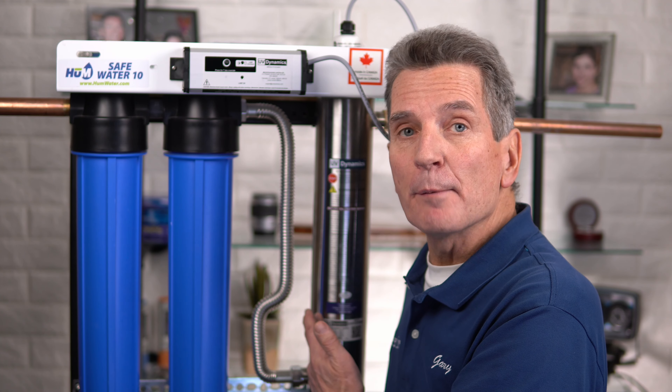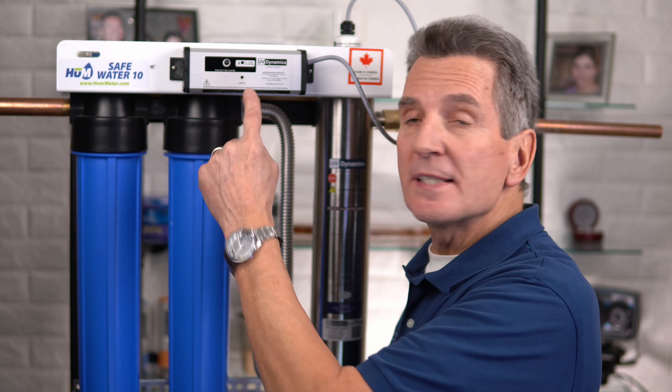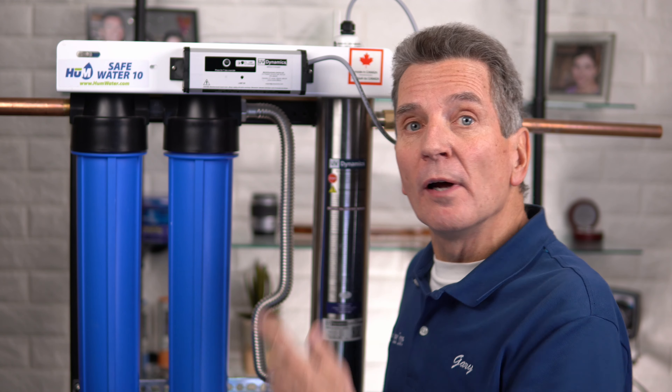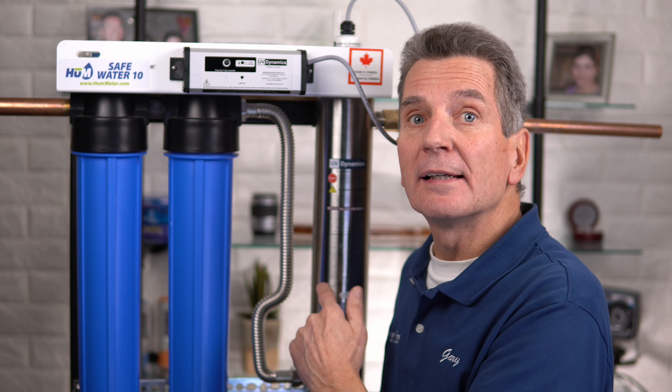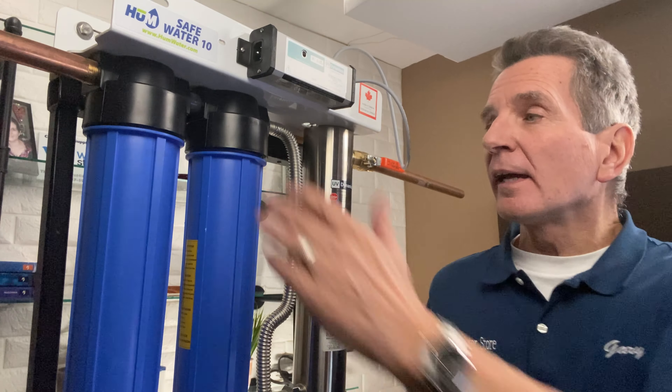There are two sections to these systems: the filtration, and the UV lamp and sleeve. The UV lamp and sleeve need to be maintained based on the timer — after a year of use the timer will go off to remind you it's time to replace that lamp and to clean that sleeve. The filters need to be replaced at that time too, but if there's a lot of sediment or dirt in your water the filters may need to be replaced more often. When the water flow starts to slow down in your home, cottage, or cabin, that tells you the filters are starting to get clogged.